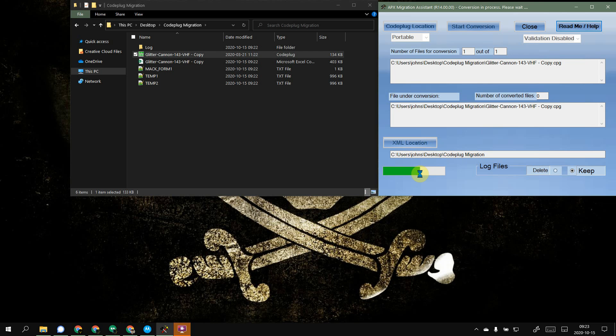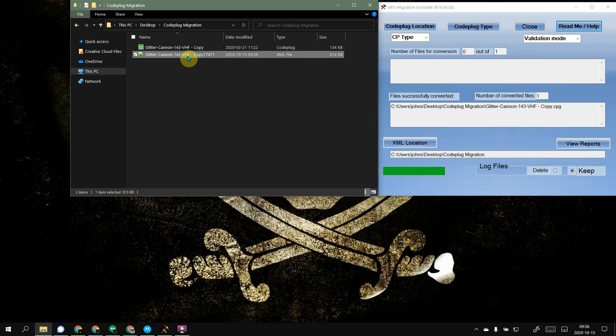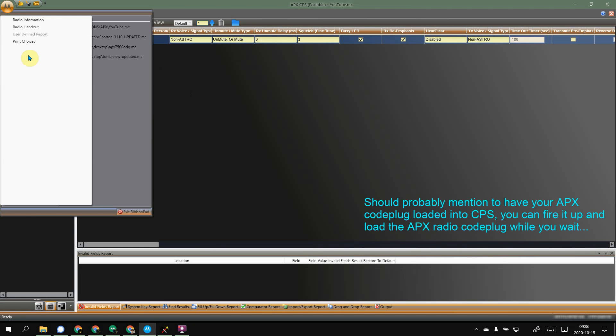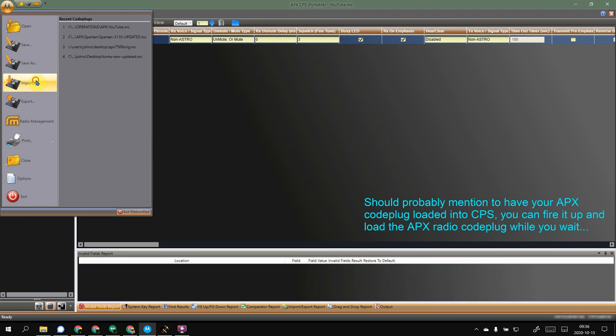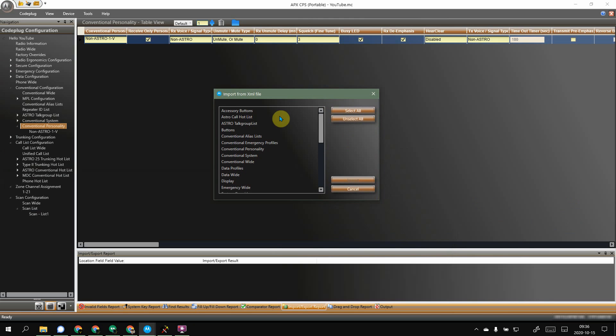I'm going to go ahead and pause this until it gets close to being done — no need to waste everybody's time staring at this little green bar doing nothing. Alright, there it is — it's finally done, taken forever and a day. So what you have now is an XML file. We're going to fire up CPS for your Apex and import that XML file. There's everything that was exported and converted, all in that file.